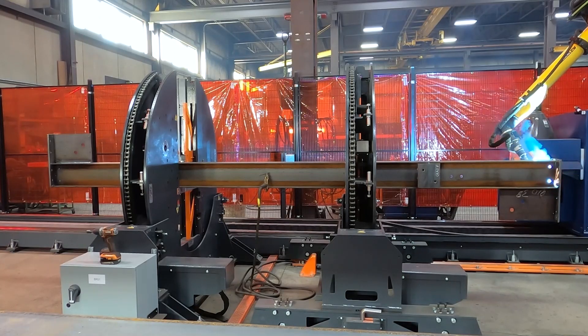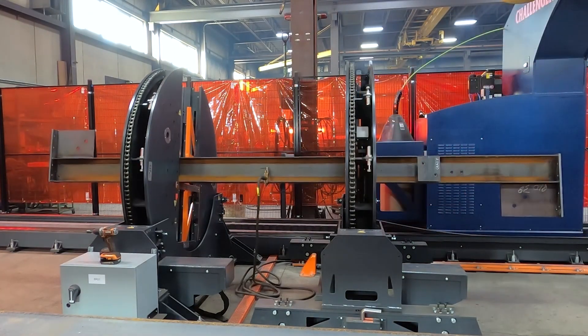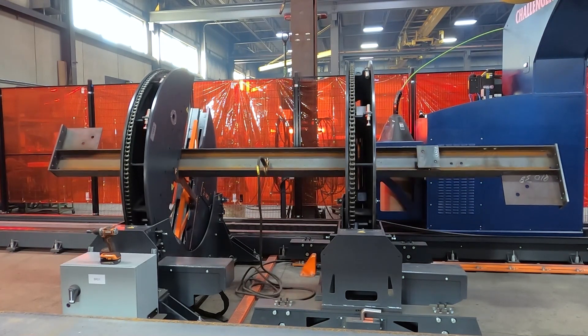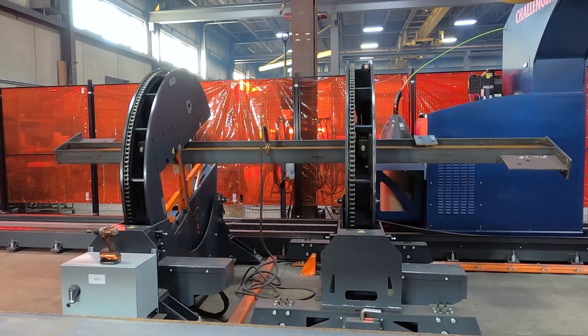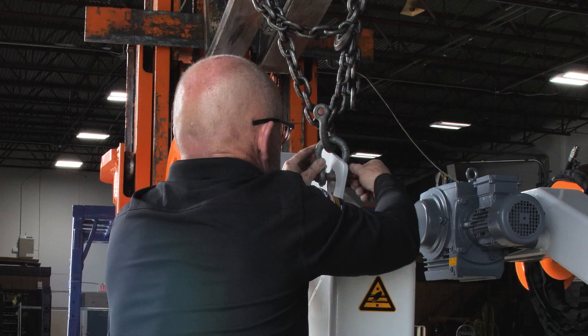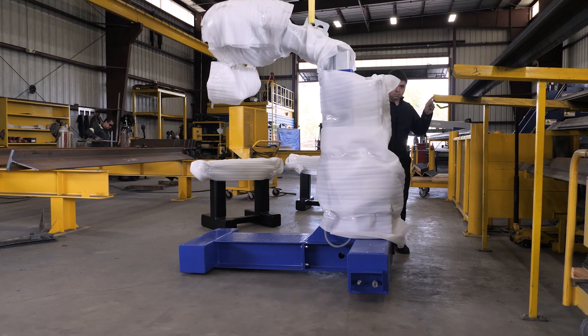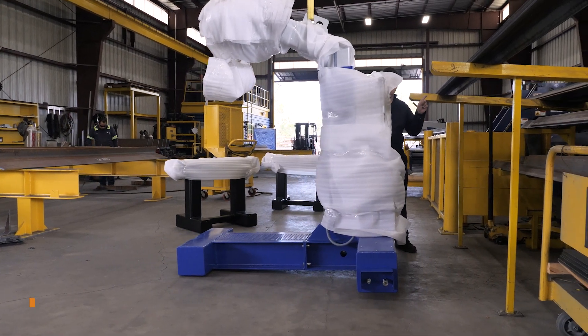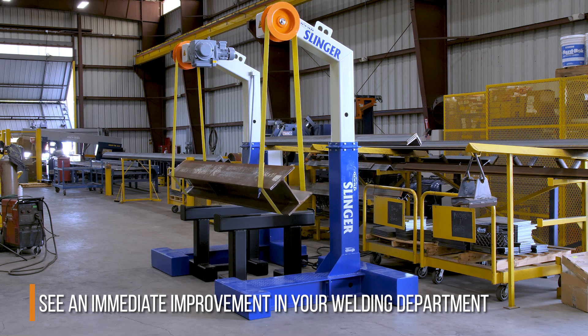Yes, if you can afford it, you can invest in the Ocean Challenger, and with its integrated rotators you can achieve welding efficiencies of more than 500% compared to a manual welder. But if the Challenger is not for you, then by simply installing the Ocean Slinger Beam and Column Rotators you will have an immediate and significant improvement in your fitting and welding department.